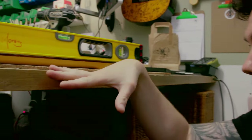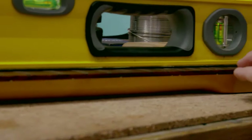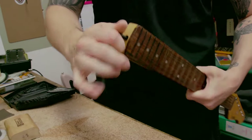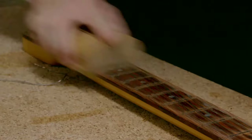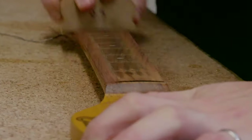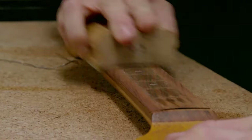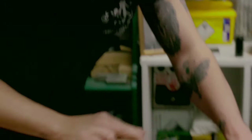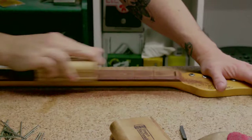I'll tighten up the truss rod to get rid of that relief. The truss rod is put in bent, and when you tighten it you're straightening it out, counteracting the tension that the strings put on the neck — you want to get the neck as straight as possible. We're going to sand to a nine and a half inch radius, which is a modern Fender radius — it gives the best comfort for chords while also allowing you to get the action nice and low for soloing.